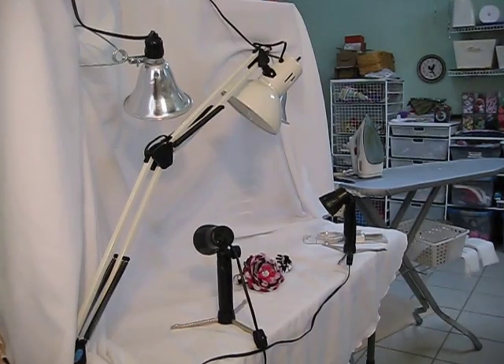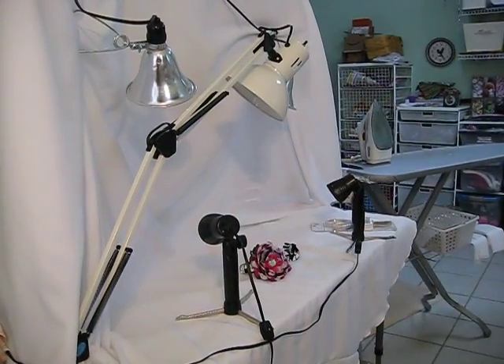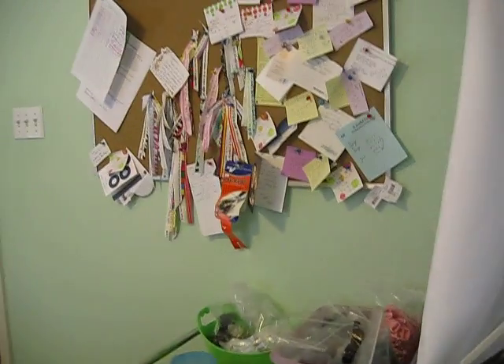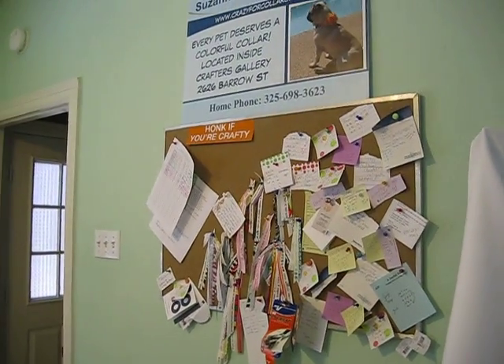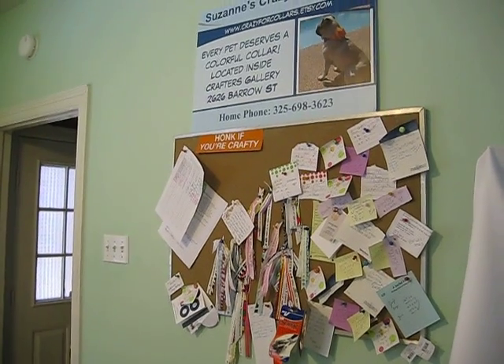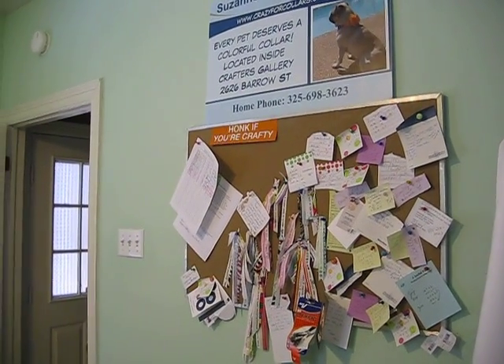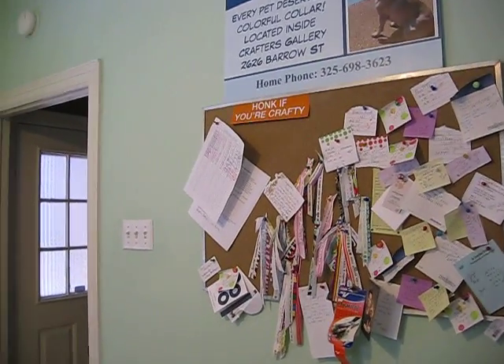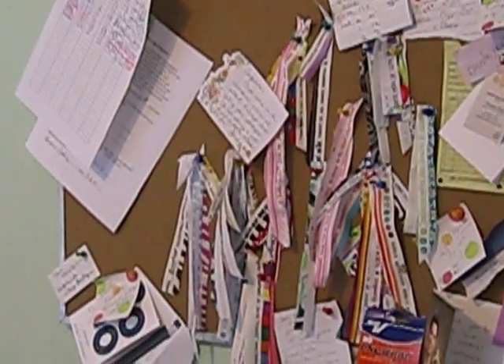This is my photo studio where I take photographs. I prefer to take them outside by the pool, especially when it's sunny and beautiful out. And here's my bulletin board where I save everybody's special custom sizes. I try to save strips of fabric so that I can reference what I've used before.